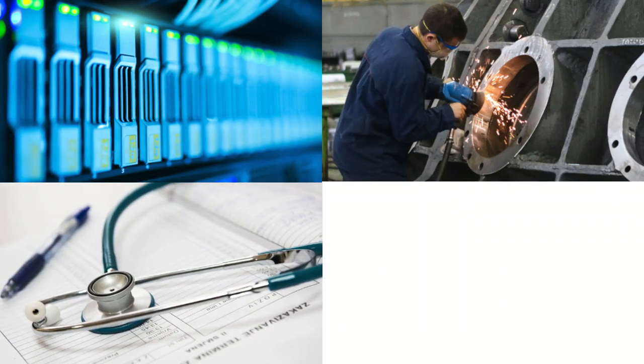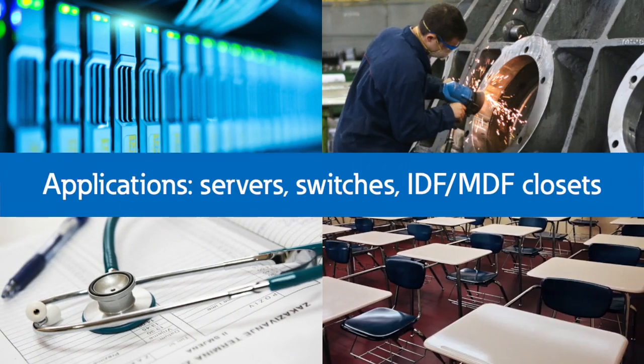Our target market also varies but includes IT, industrial, healthcare, and education, with applications consisting of servers, switches, and IDF and MDF closets.